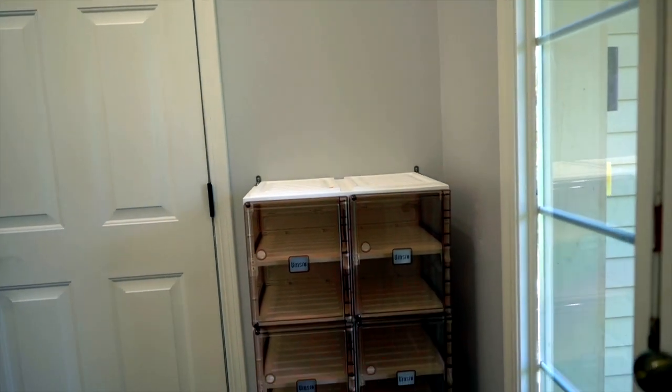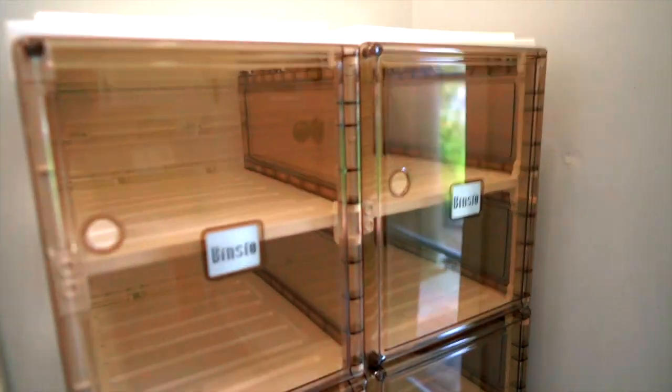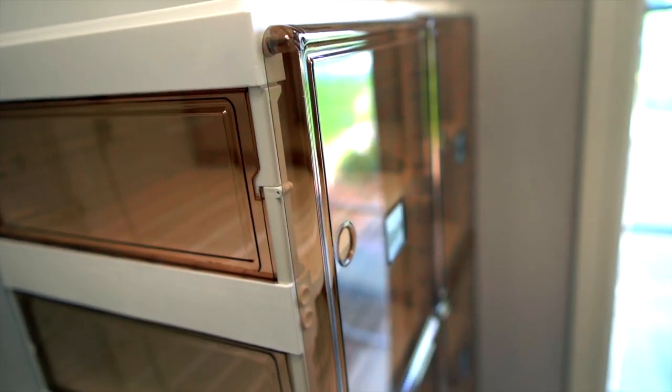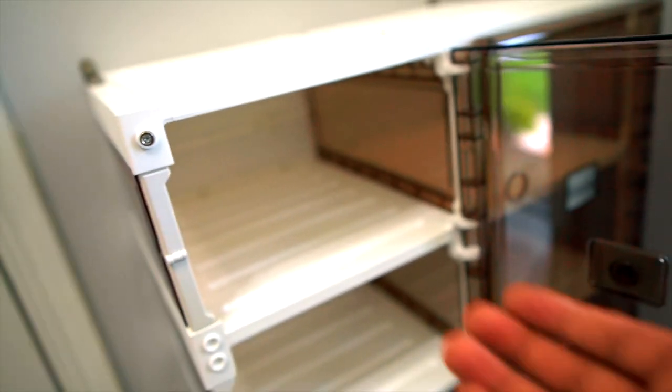The doors have magnets, which means you can shut them closed and they will stay closed until you open them yourself. The flat sides and top make it super easy to clean, and when you empty it, it's super light so you can move it from room to room.